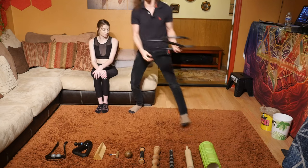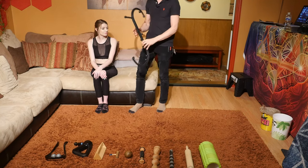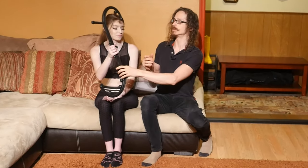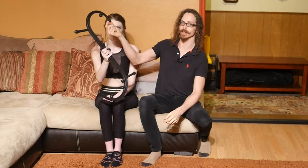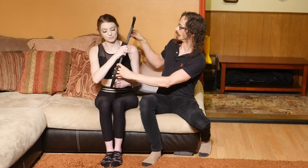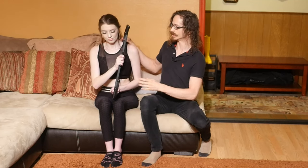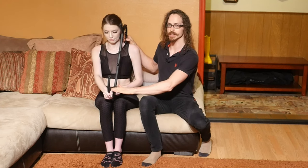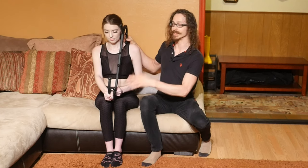The most important tool is this one right here — it's called the Body Back Buddy, and Cody's going to show you how to use it. There's a bunch of different knobs on it, but I really only use this one knob 99% of the time. She's going to place it right here on the shoulder like so, and you can put your right hand here so she can push against it, creating a good amount of leverage.